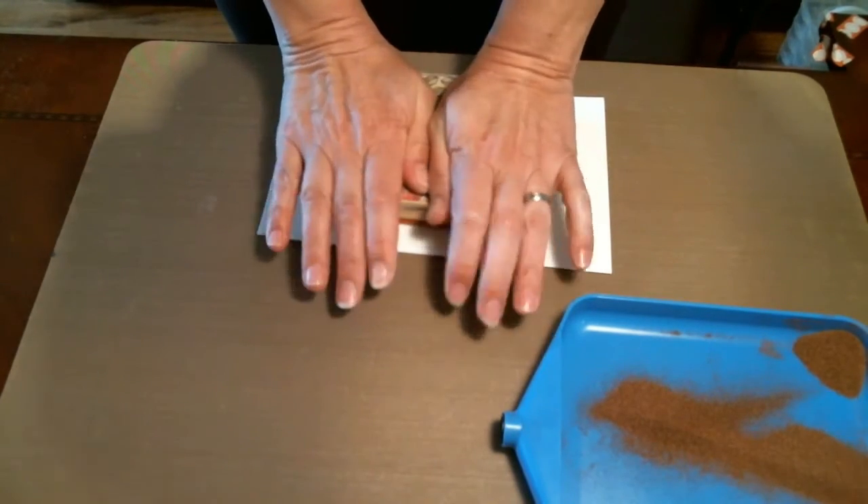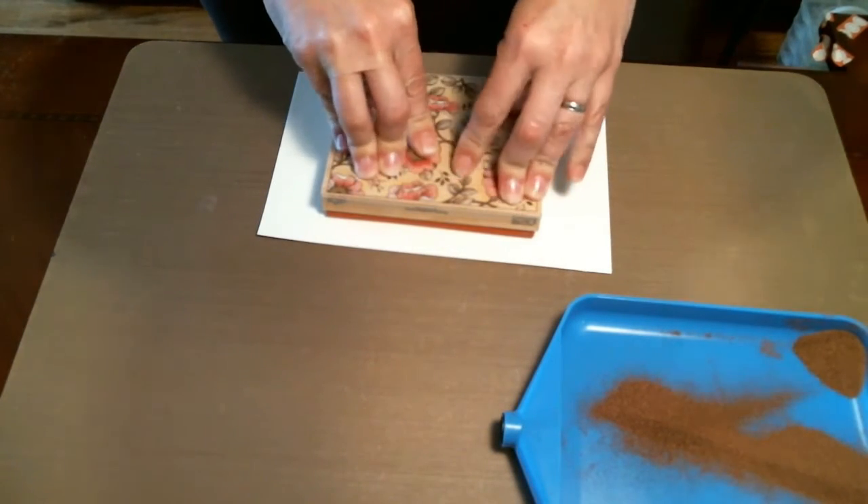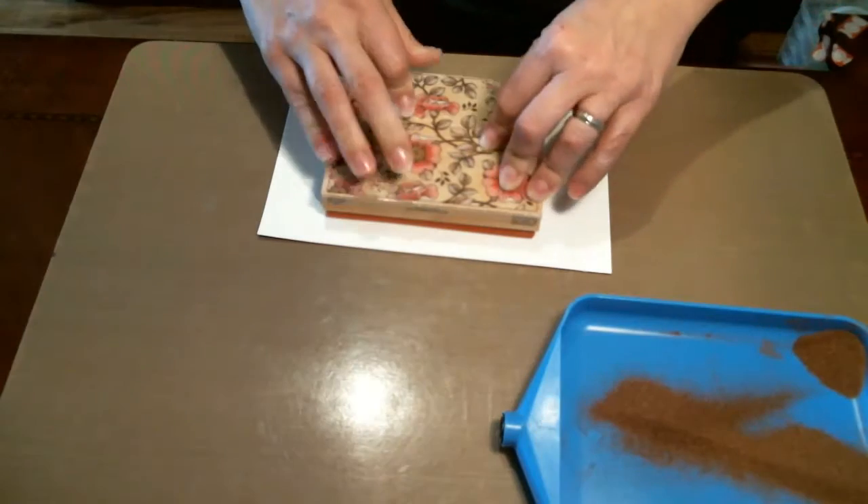Also if you just let it sit for a minute anyway, it helps to transfer the ink from your stamp to the paper.